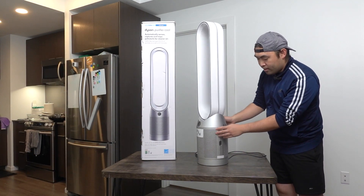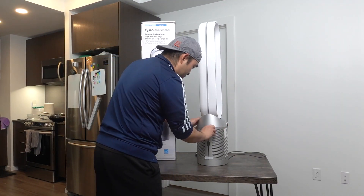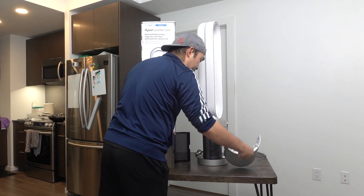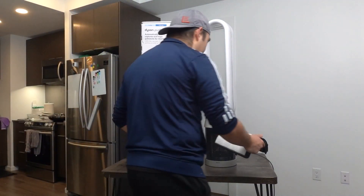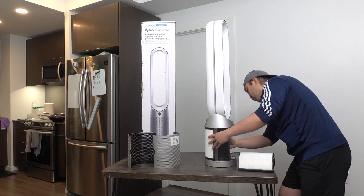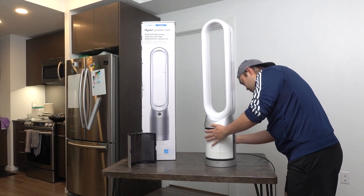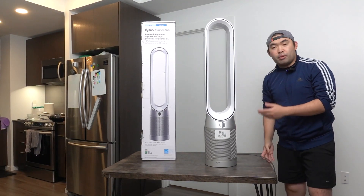Now let's take off the tape on the side so we can put the filter inside. Push the button on both sides to release the cover so you can take it out easily. Once the cover is off, this is what the inside looks like. Now we put in the filter, one on each side — snap it in and make sure it goes in on both sides. Do the same thing for the other side, then put the cover back on.